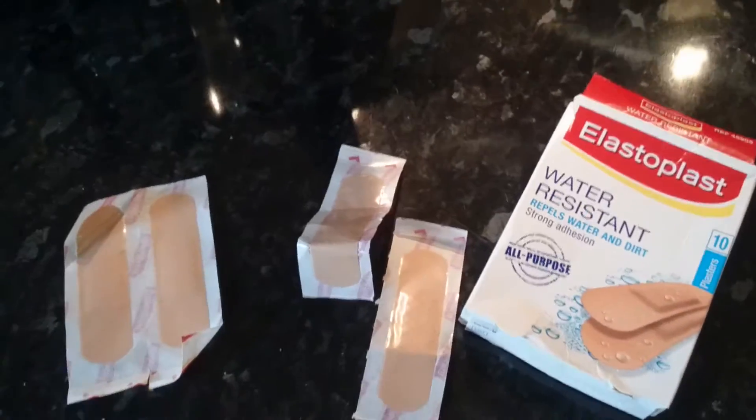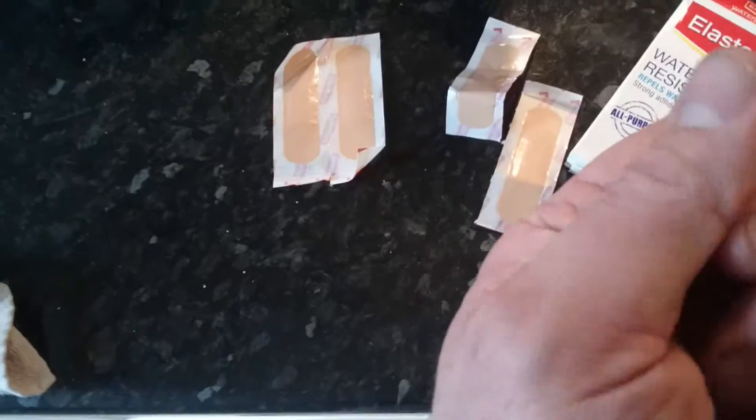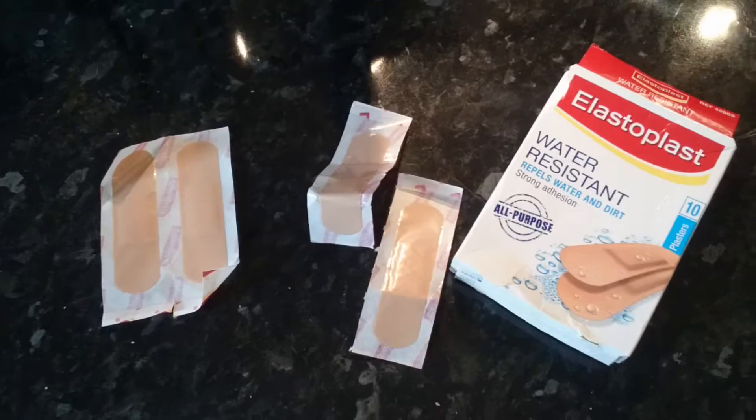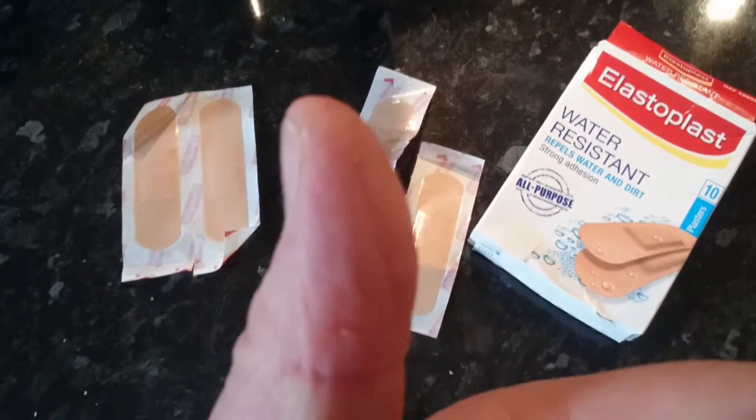Hi YouTube, today I'm trying out this Elastoplast. I was going to do this video but I've just nicked myself with a knife. I actually put it in the soapy water, I didn't see it, and it was blade side. Not so bad, nothing too serious.